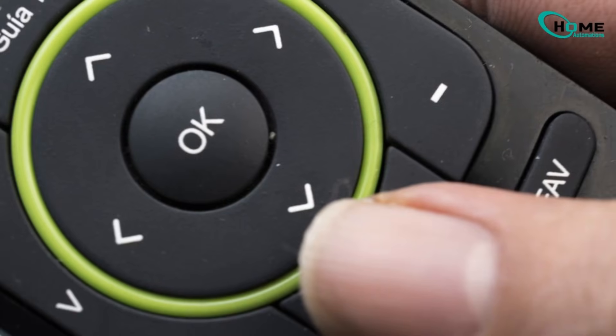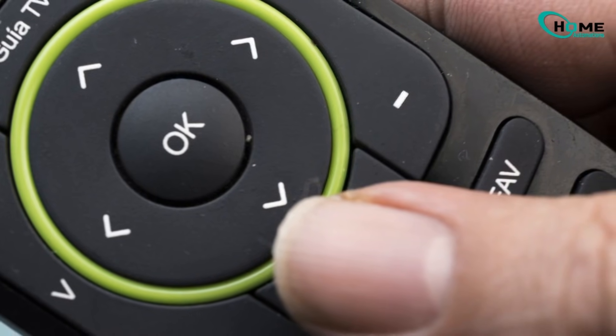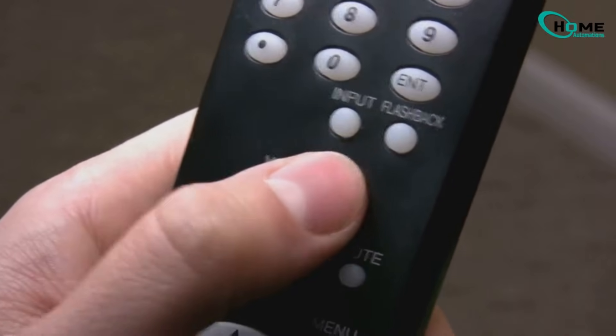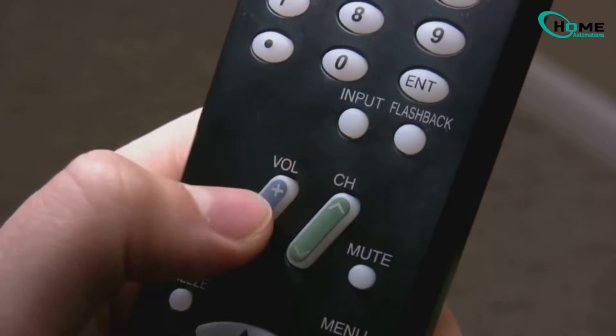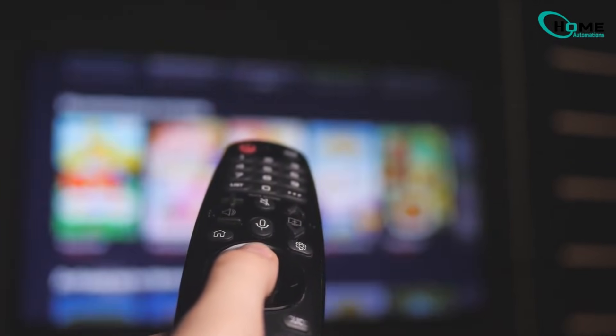As soon as your TV shuts off, press the OK button in the center of the remote — that locks in the correct code. You should see the device light turn off, which means your setup is complete. Now test everything: power, volume, channel, menu. If everything responds, you're good to go. If not, no worries — just move on to the next method.